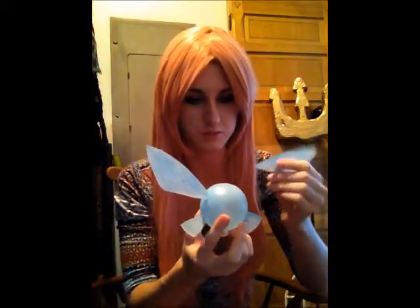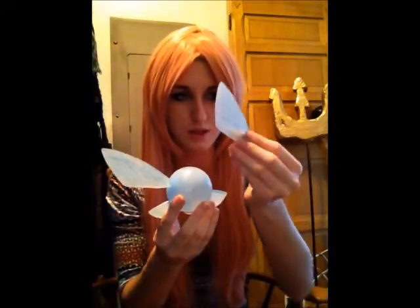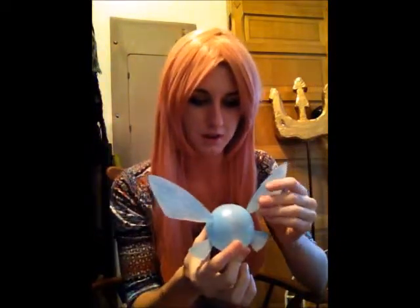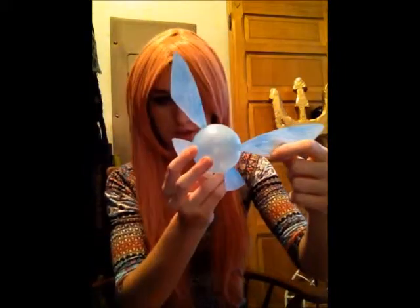I'm going to hot glue her back together and show you how I made her. All I did was take Shrinky Dinks and colored them for her wings with blue. It was really easy, then did the whole Shrinky Dink thing. Then I took a plastic Christmas ornament and hot glued her wings into the Christmas ornament, leaving the bottom open.